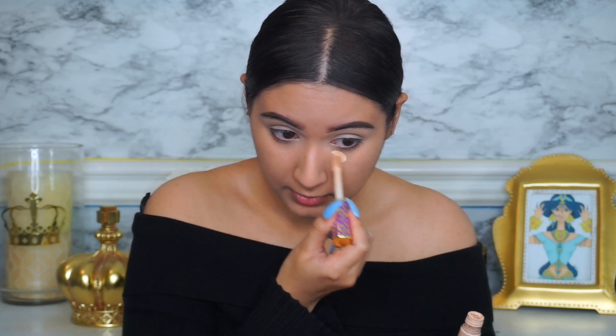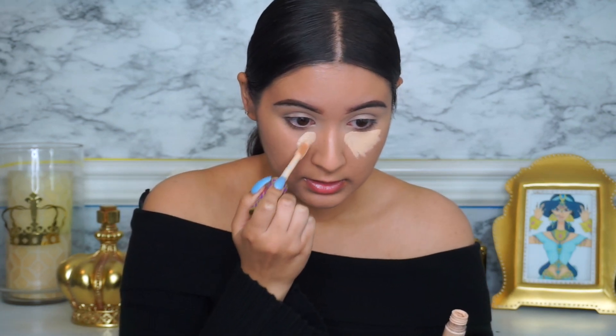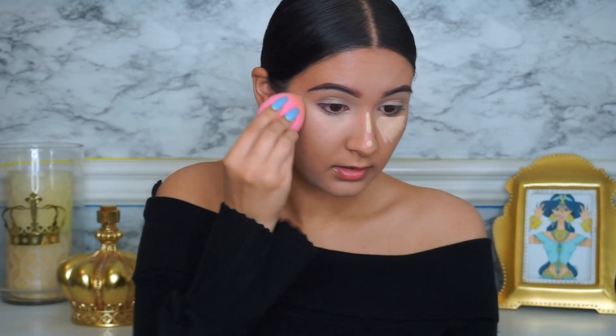Now I'm going in with my Tarte Shape Tape Concealer in the shade Light Neutral, and I'm going to be pretty generous — I really want to brighten up my under eye. After I do the eyes I might go over it one more time. Concealing is just so important for me; I always feel like I have bags under my eyes so I always like to really conceal as much as I can. I'm really trying to blend it out because this concealer is so good.